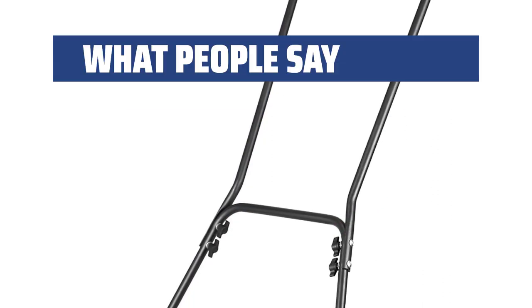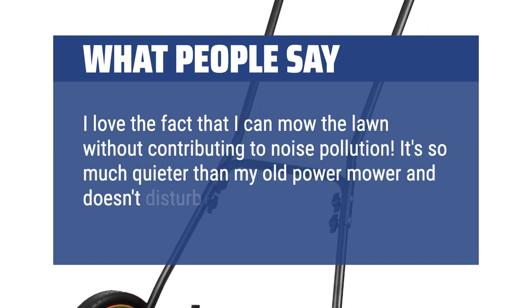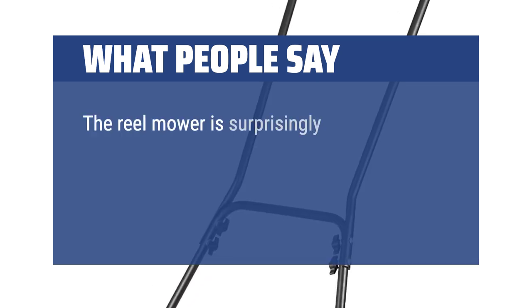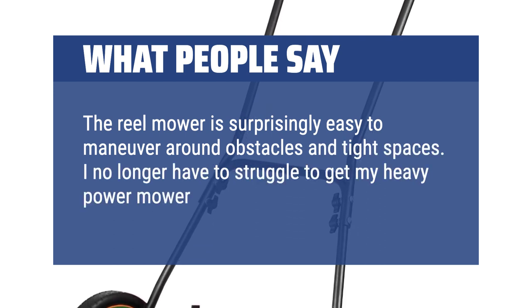What people say: I love the fact that I can mow the lawn without contributing to noise pollution. It's so much quieter than my old power mower and doesn't disturb the neighbors. The reel mower is surprisingly easy to maneuver around obstacles and tight spaces. I no longer have to struggle to get my heavy power mower in those areas.